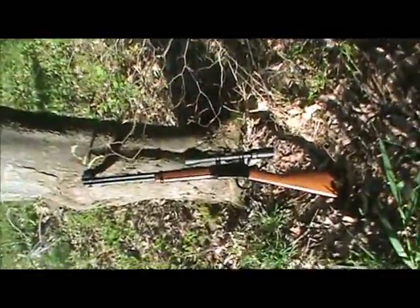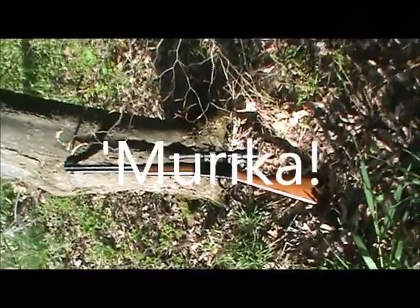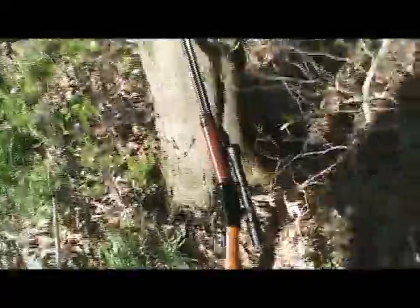Lever action .22, Henry Repeater, made in America, with a Simmons scope, three by nine. And that's that.